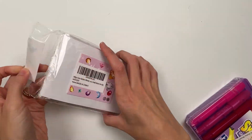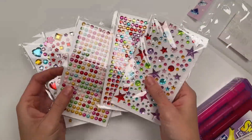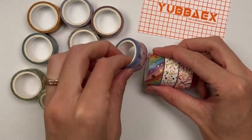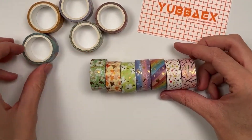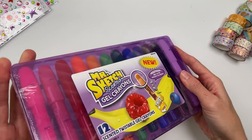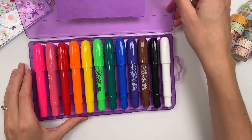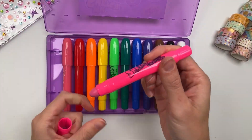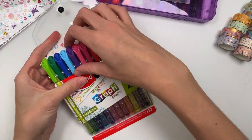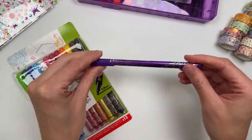These gem stickers — my daughter is obsessed with anything sparkly and gems, and these were really fun, and I like them too. These are some fun washi tapes that have been on my list for a long time. I especially love the rainbow one. Next I wanted to try these gel crayons — they're scented, they're Mr. Sketch — and then I also wanted to try these Mayped graph pens, which looked like they had a little flexible tip.